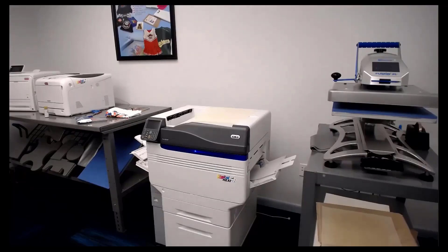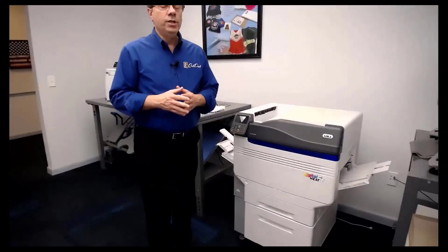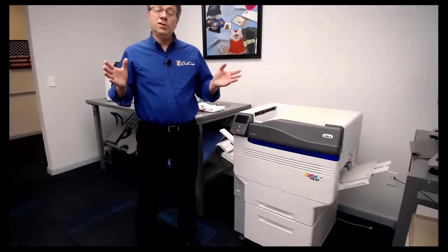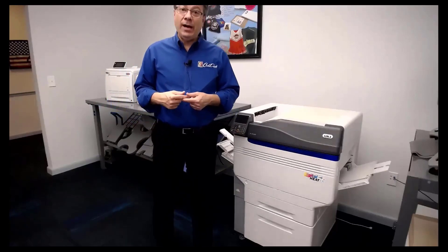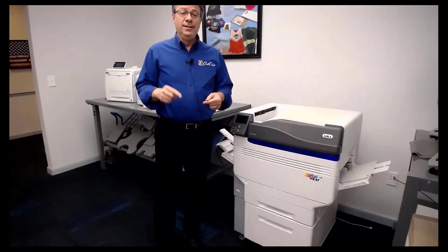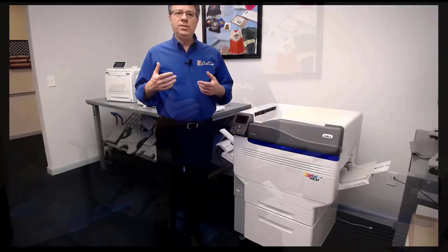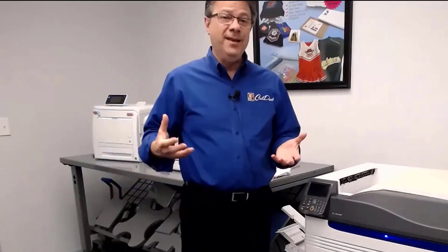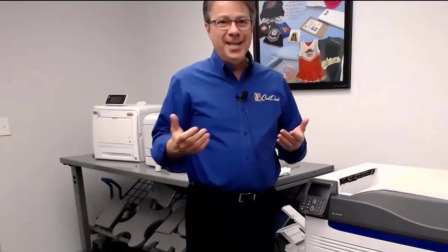I'm in the middle of a wash test right now for some of our DTG prints. When most people do wash testing, what they're going to do is wash it according to the optimum instructions — turn it inside out, wash in cold water, gentle cycle, and hang dry. When you see claims of 50, 60, or 100 washes, that's the condition they tested. They did not throw it in with the football uniforms and not turn it around. Real world, that's going to vary.